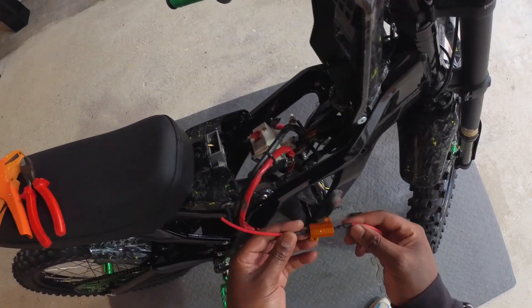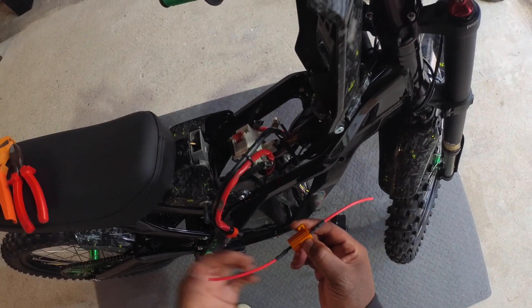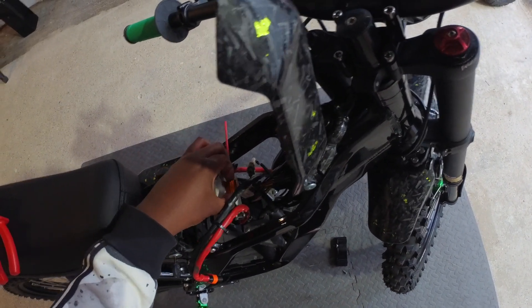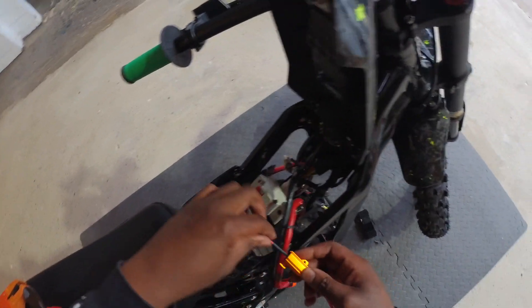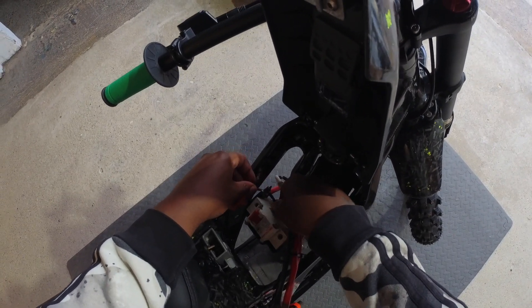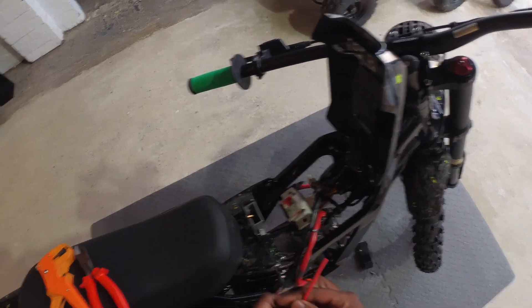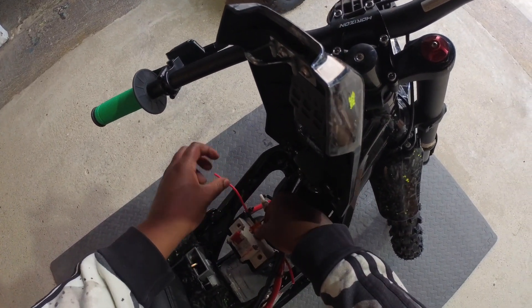The pre-charge resistors come like this — we've put an arrow on top so the arrow faces upwards. It goes behind the breaker like this. We've also put a bit more length on these wires so you would have to cut it down to your specific size.